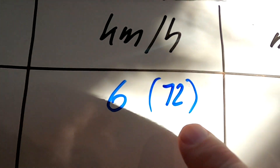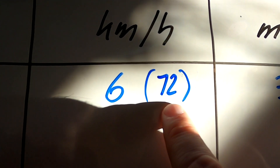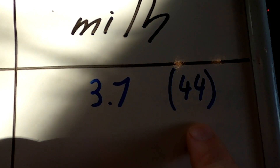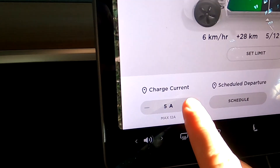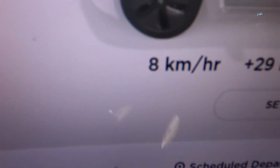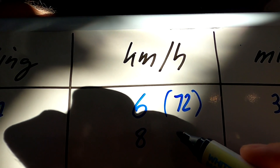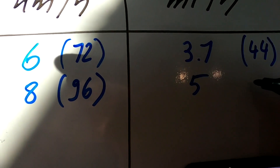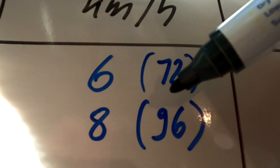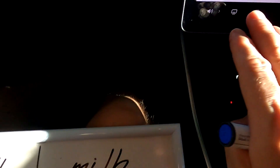The number in brackets is the 12-hour overnight charge on each setting. So 12 times 6 is 72 kilometers overnight, or 44 miles roughly. Let's try the next one: 6 amps. We're getting 8 kilometers per hour, which is roughly 5 miles per hour. So on the 6-amp setting you can charge 96 kilometers overnight, or 60 miles overnight.